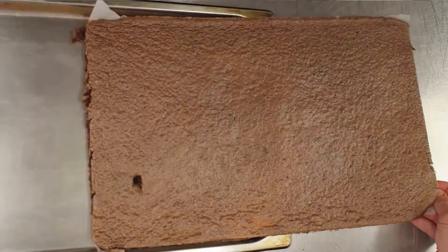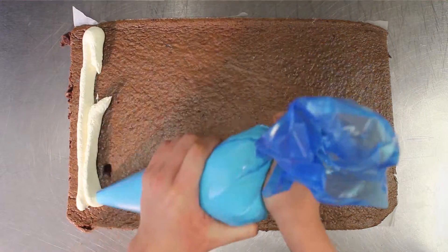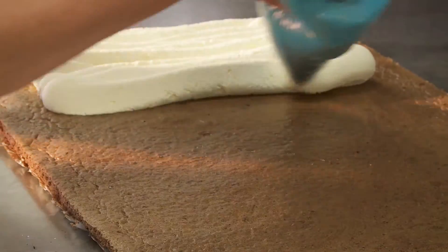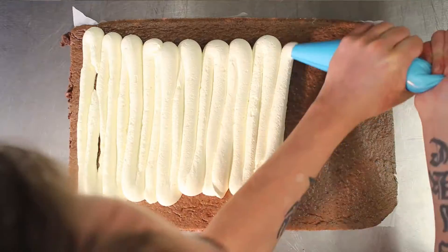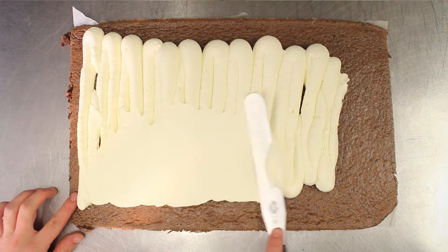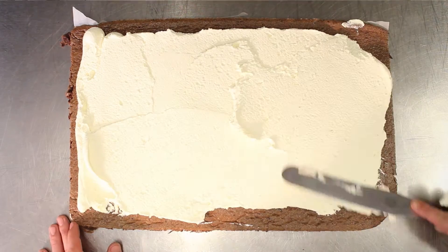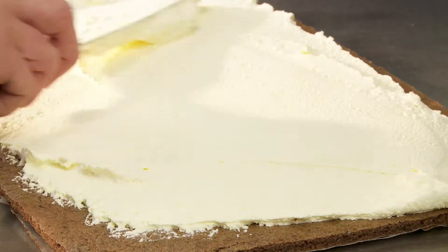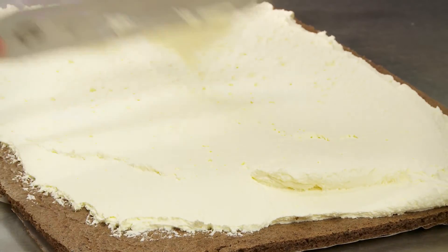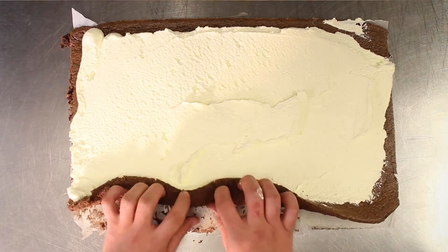Remove the sponge from the oven, leave to cool, then pipe on some whipped cream and spread evenly over the sponge.